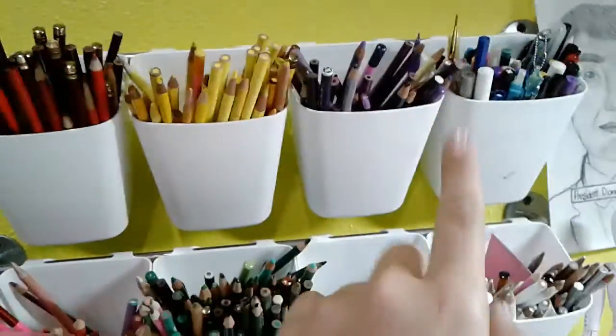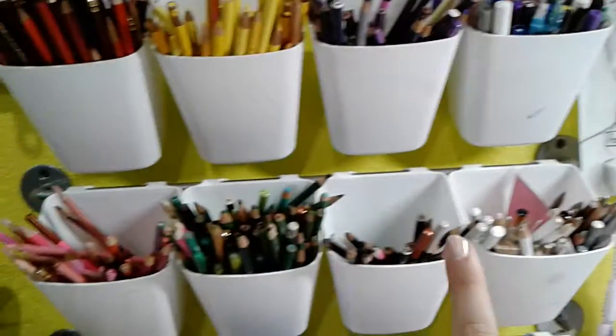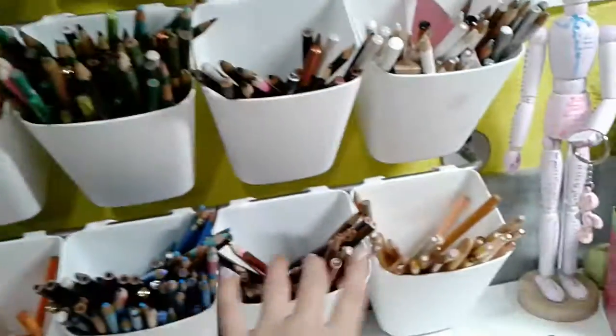Right here I have my colored pencils that are red, yellow, purple — just mixed — white, grey, black, green, pink, orange, blue, brown, and skin tones.